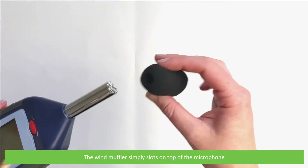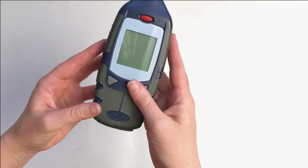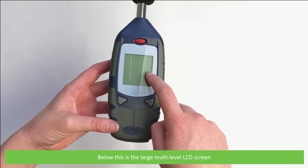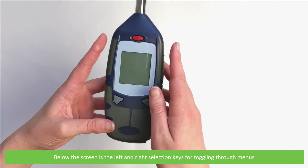The wind muffler simply slots on top of the microphone. The red button on the top of the unit is the power button. Below this is a large multi-level LCD screen. Below the screen is the left and right selection keys for toggling through menus.